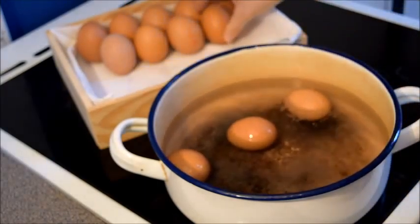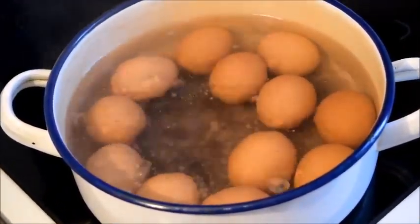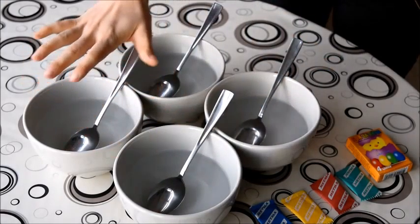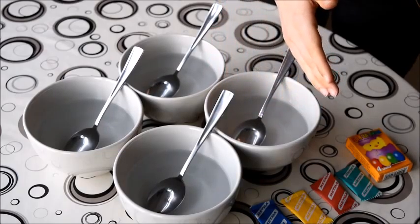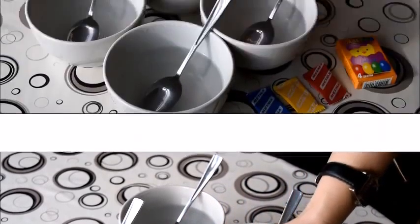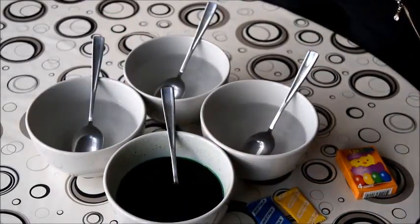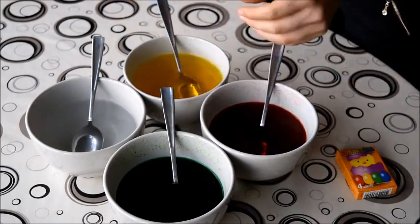Now we need to prepare the paint for the eggs. We have four bowls here filled with hot water and four packets of paint, one for each color: blue, yellow, red, and green. You can buy edible paint from most Bulgarian and Turkish shops just before Easter. We're going to stir the paint powder in now until it looks perfect — and finally the blue.